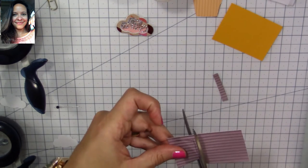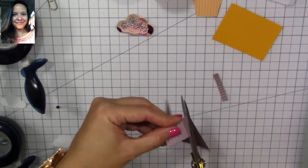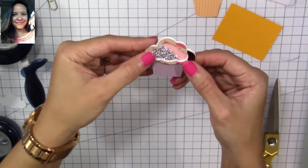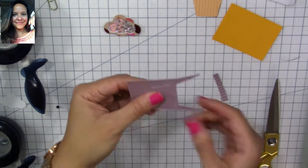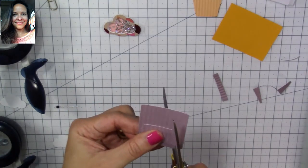We'll cut it, and we're going to use this first shape to cut our second one, because we're going to need two of them. Here's how it's going to look — isn't that beautiful? So cute! Now we're going to cut our second shape, using the first one as a guide.